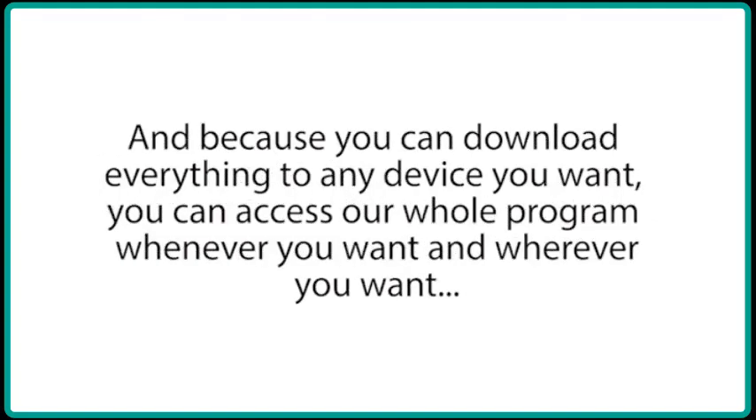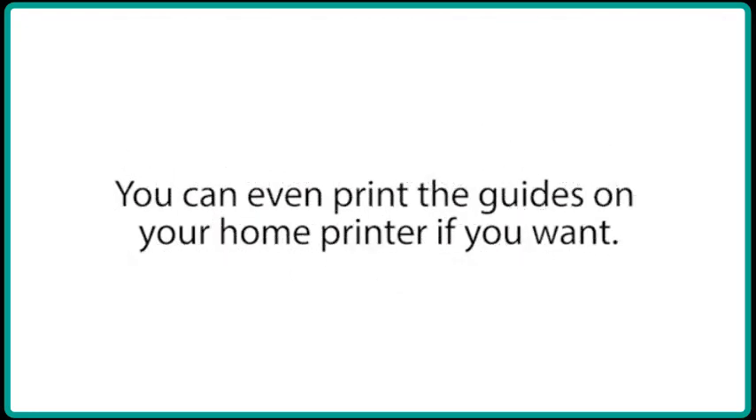And because you can download everything to any device you want, you can access our whole program whenever you want and wherever you want. You can even print the guides on your home computer if you want.